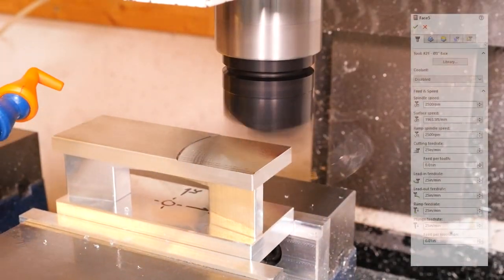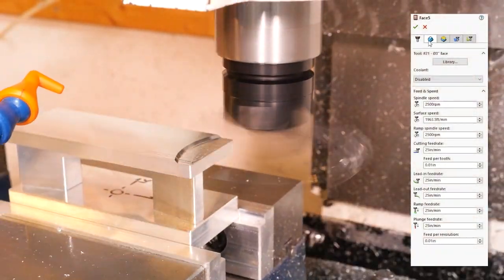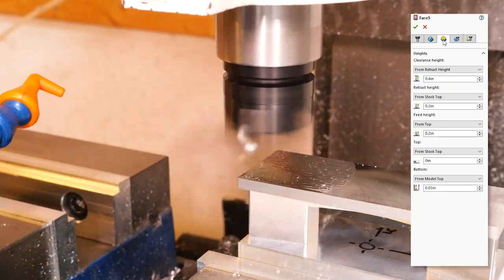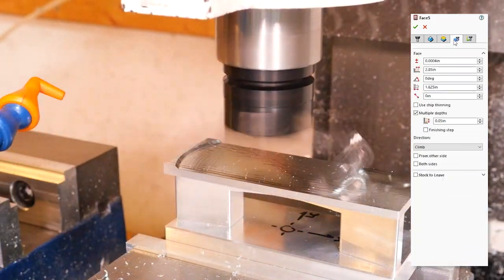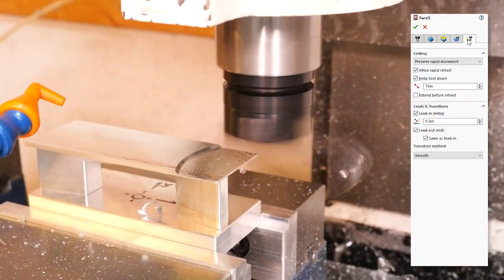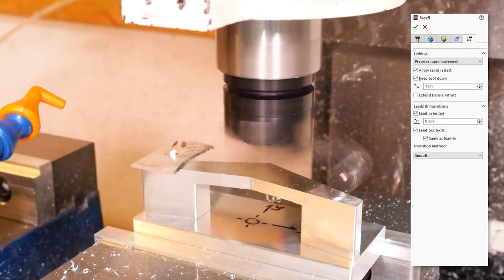With the part probed in, we start skimming all the excess material off the top of the handle with the Tormach Superfly. We're removing material in smaller step-downs here because the part's a little less rigid — held with only two bolts instead of the full force of the vise. Truth is, we probably didn't have to, but that was the thinking.